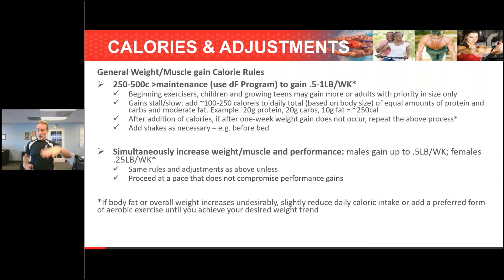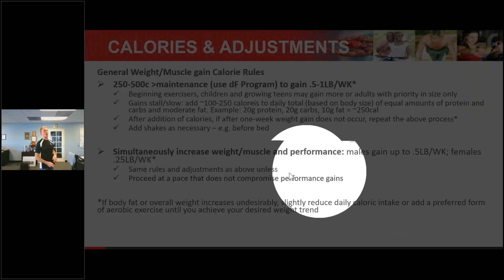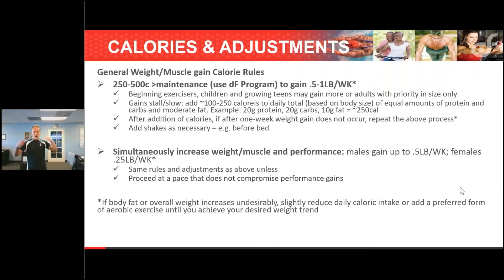Trying to keep fat down sometimes hinders the ability to gain muscle — you can always lose the fat later. So if body fat or overall weight increases undesirably, slightly reduce caloric intake, or — what I prefer — add some aerobic work. That way I can keep the food coming in.